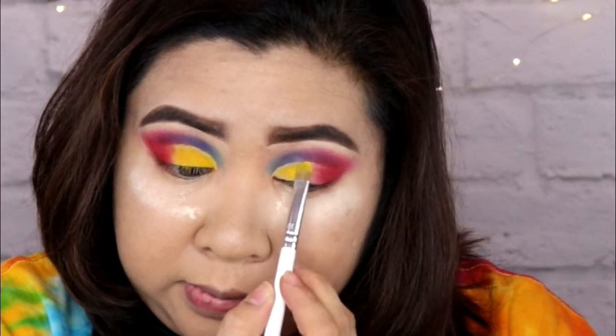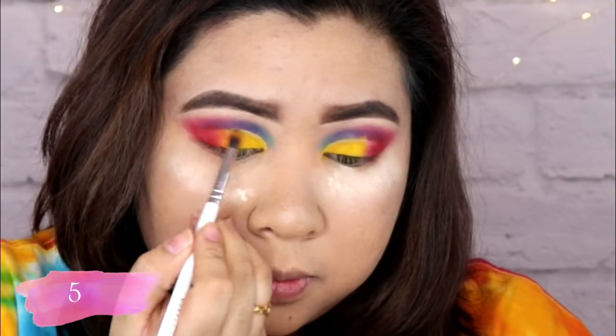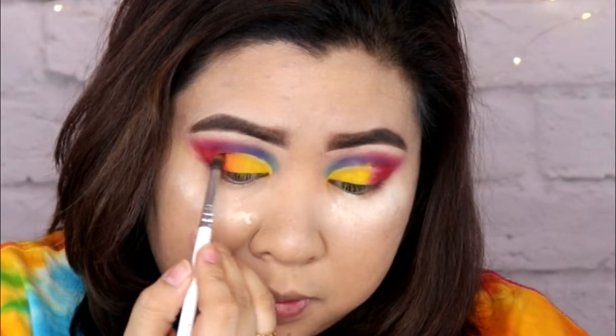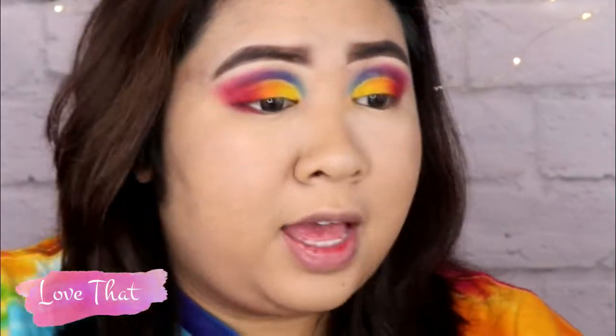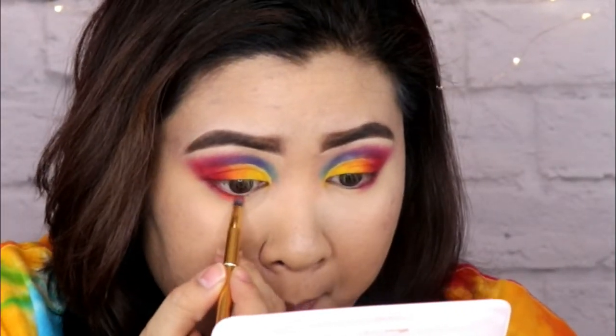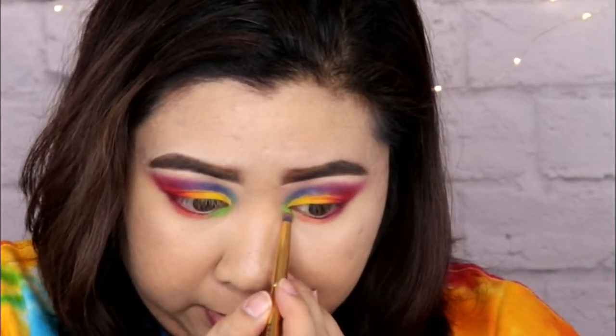And then I'm gonna be taking this orange shade called 518, and I'll just put it between the yellow and the red shade. I'm blending that in so we have that gradient effect going on with our eyes. And then for my lower lash line, I'm gonna be taking the shade Love That and just put that on the outer corner of the lower lash line. And then taking Rusted, and we'll be putting that on the center of the lower lash line. And then we'll be taking the shade Social Blade, which is like a bright green and very pretty, and I'll put that on my inner tear duct.